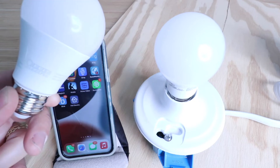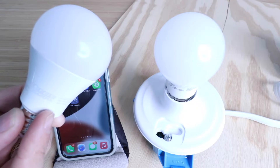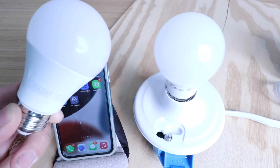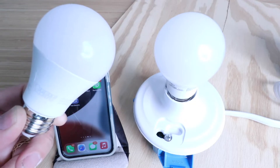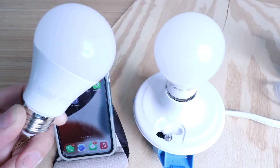Hi, One Hour Smart Home here, and today we're going to show you how to set up a Feit Wi-Fi Smart Light Bulb. I picked this one up from Costco, and it allows you to remotely control it from your phone, but it also works with Alexa and Google Home voice commands. This one can change colors as well as just turn on and off from your phone.